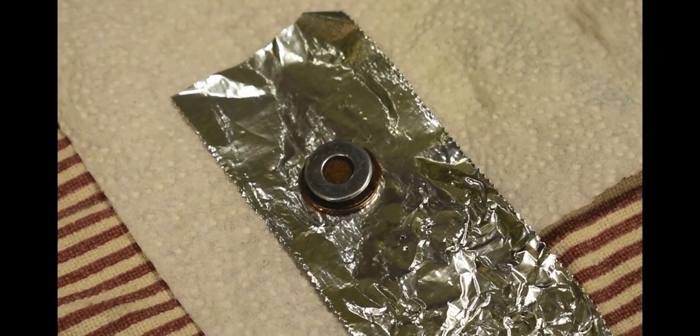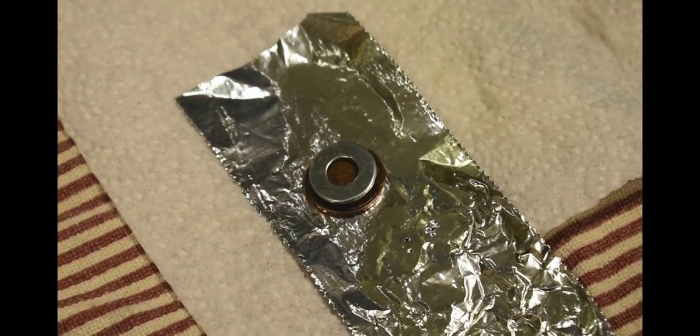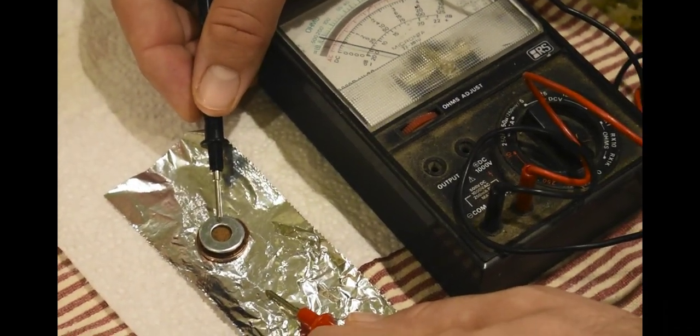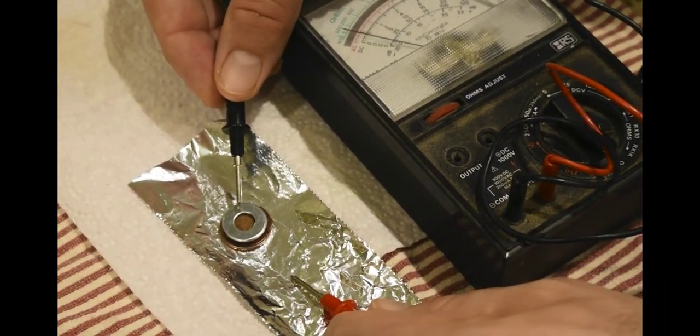So now we're going to get a voltmeter to measure the voltage of a single cell. If you watch carefully, you can see the needle moves, but it's not very much — less than a volt.